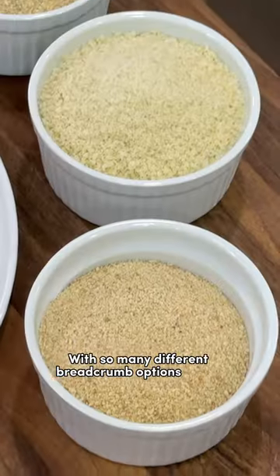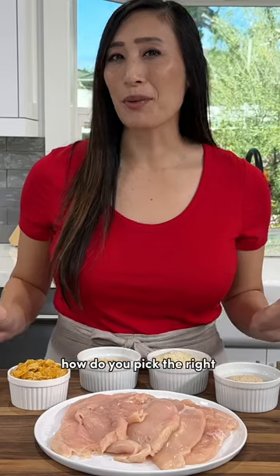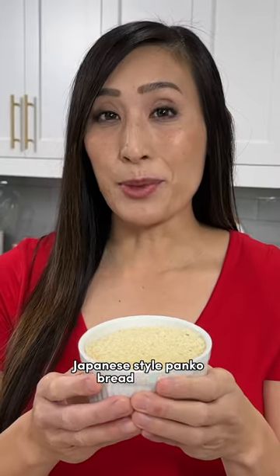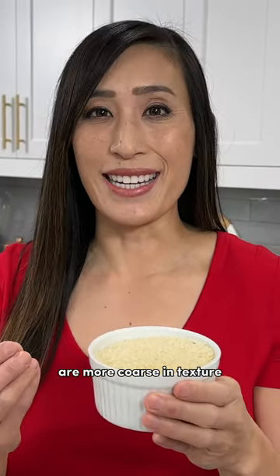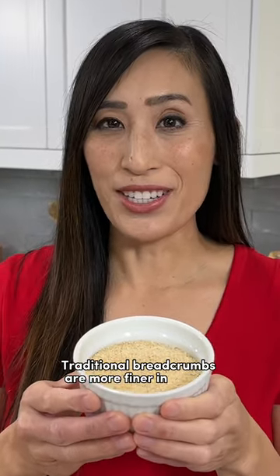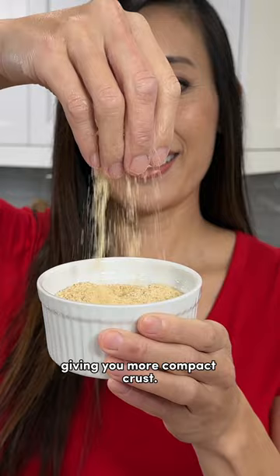With so many different breadcrumb options at the store, how do you pick the right one for breading chicken? Let's find out. Japanese style panko breadcrumbs are more coarse in texture, giving you a bigger crunch. Traditional breadcrumbs are more fine in texture, giving you a more compact crust.